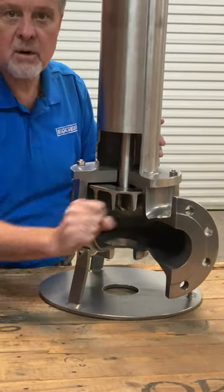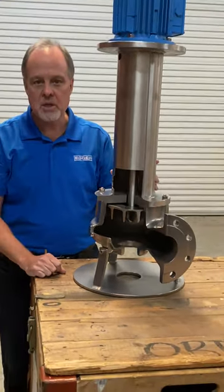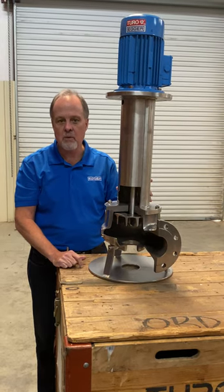You discharge here. Thank you very much, and please consider Eger Toro for your next slurry pump project.